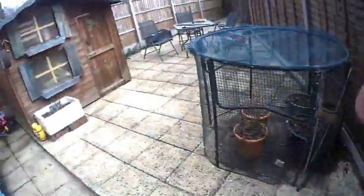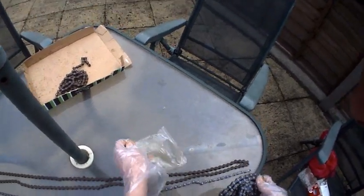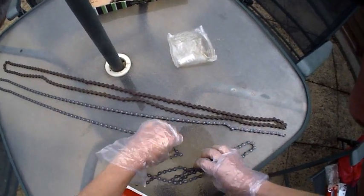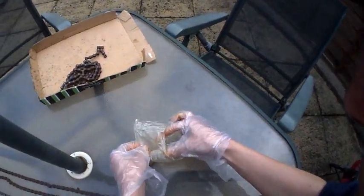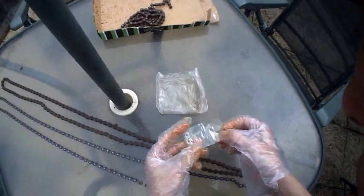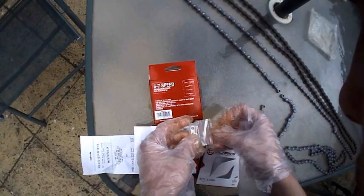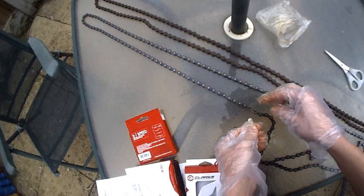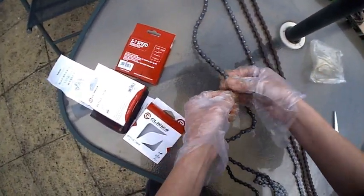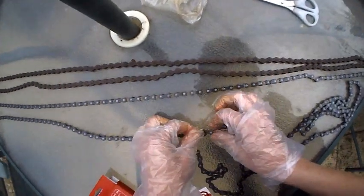Actually, I'm going to be putting the back chain on first. Anyway, let's measure them up, get them both the right length, and then I can go and put them on. So what I want to do here is join them together with this extra link that they give you, which in theory - according to the instructions - just clips into place. It says you have to do it in this sort of horseshoe shape, so let's put that one there, and the two should just click together.